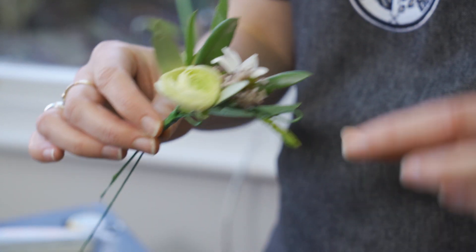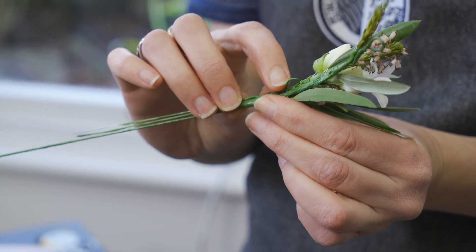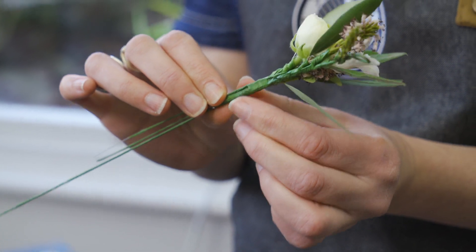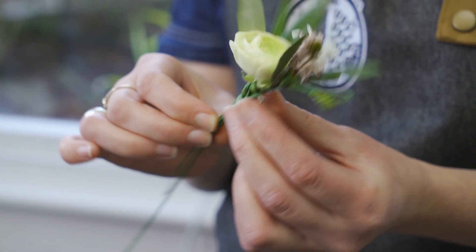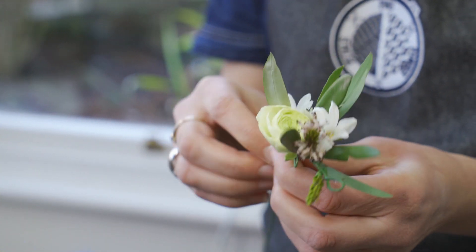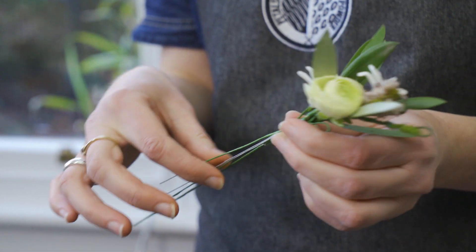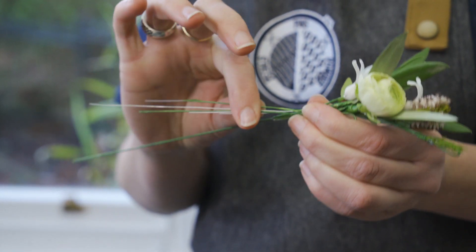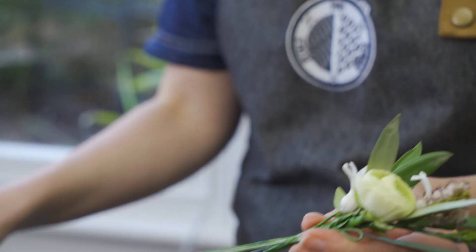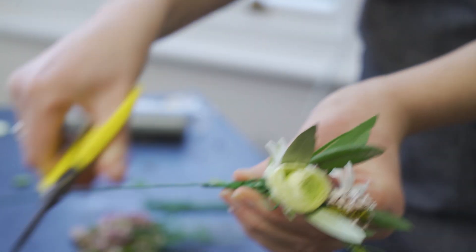This is the one that I previously started. I just wanted to show you that I've included one of those little loops, and that's going to help your hairdresser with bobby pins to secure into the hair. One important thing to remember is that you don't need all these long stems, and if you don't cut them off as you go it's going to make the whole thing very bulky, so I'm going to trim those back now.